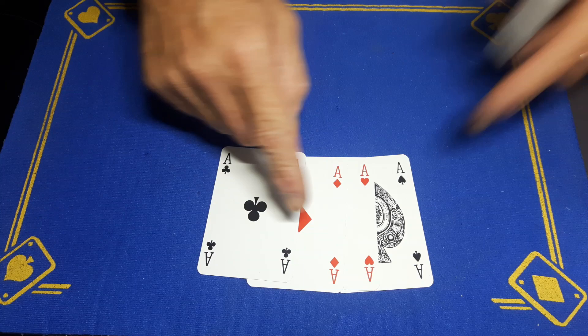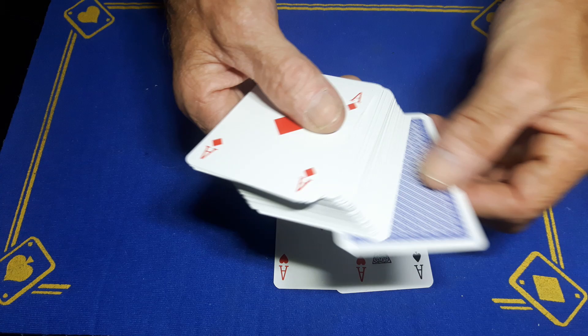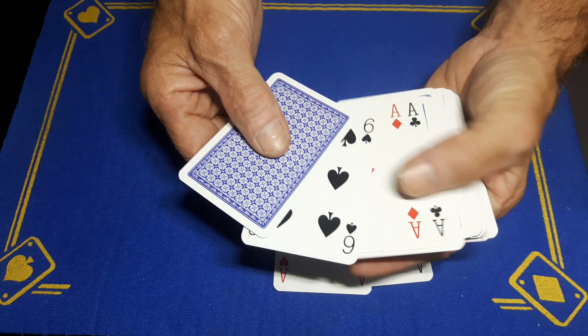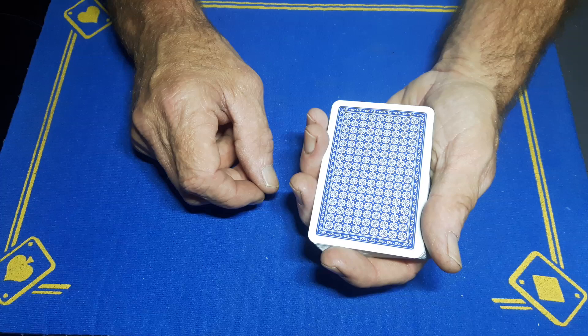Say to your spectator you're going to put these cards behind your back and place the four aces somewhere in the pack. What you're actually doing is placing two of the aces face up on top of the deck, then getting two random cards off the bottom and placing those face to face — two aces face up, two different cards face to face, and the following two aces face down. You'll do all this behind your back.